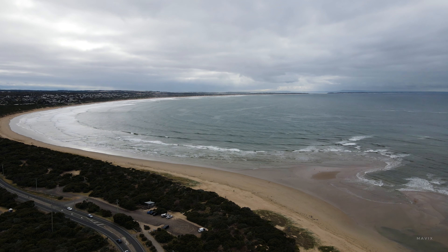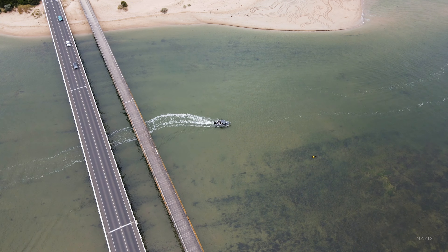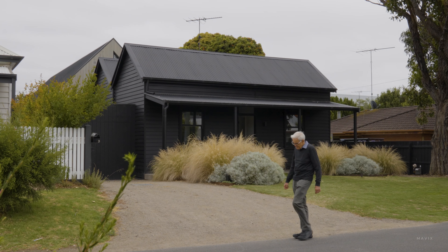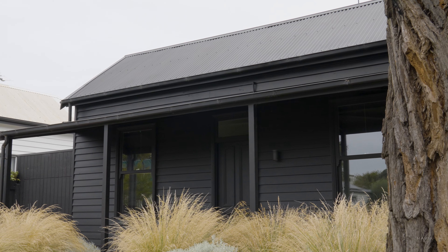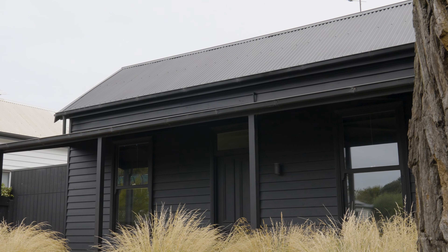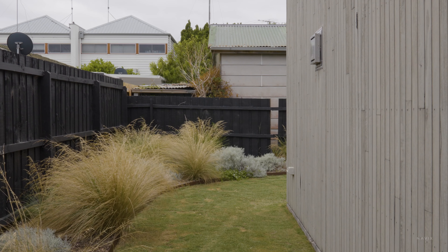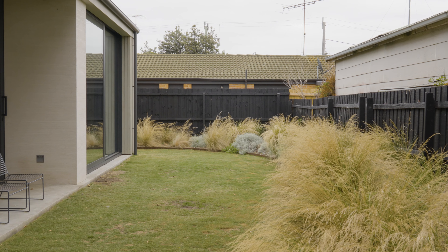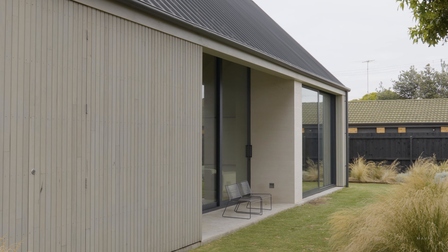The home's located in a small beachside town and it has a very relaxed family feel. With the materials, both internal and external, it was really important to reference this beachside culture with something that was quite textural, desaturated, almost weathered — something that was relaxed and low maintenance for the family.